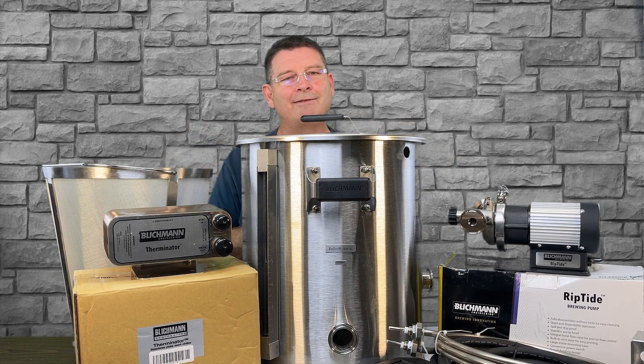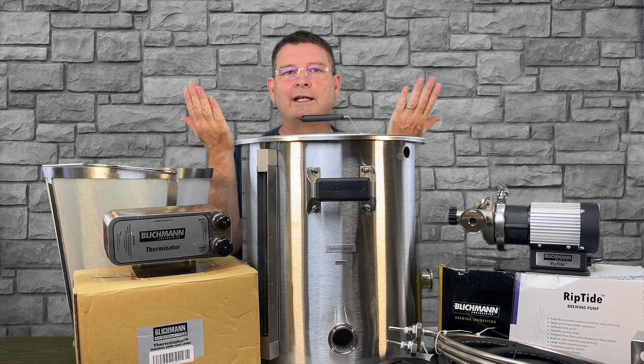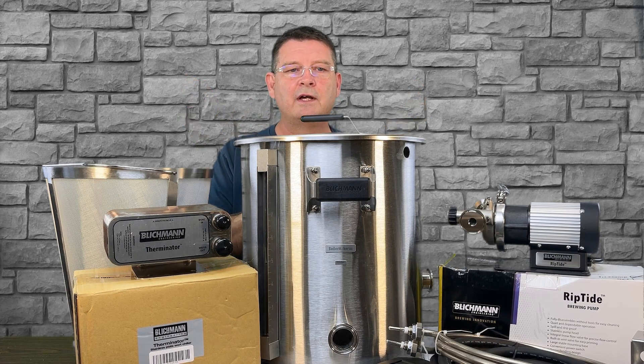Both NPT and tri-clamp have their pros and cons and both have their benefits. I do like the tri-clamp for ease of cleaning — it seems to be a little easier to deal with, but NPT really isn't that hard either. It's really a personal preference at the end of the day.